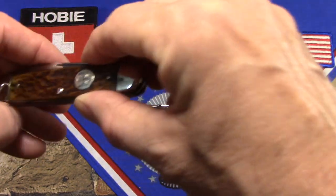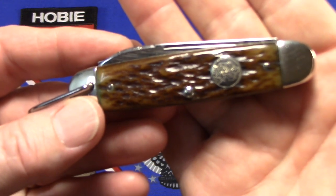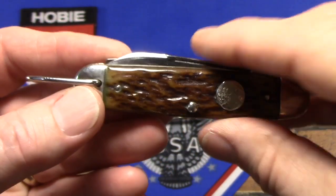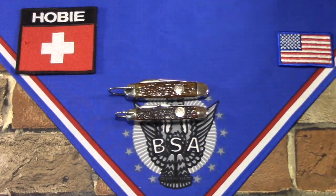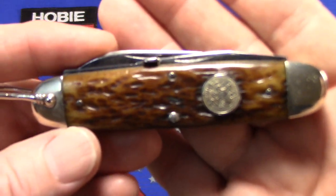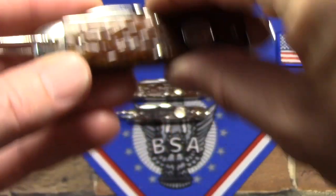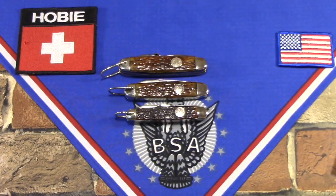Also, you could get the 4783, which is a three and a half inch model. It's a three-bladed model; it has all the tools but the punch, and it also has the round shield there. And then the full size model was the 3333, which was three and three-quarters inches. So all three sizes are represented there with the round shields.